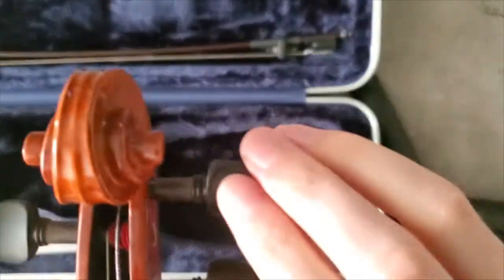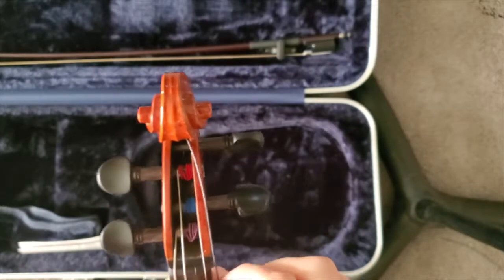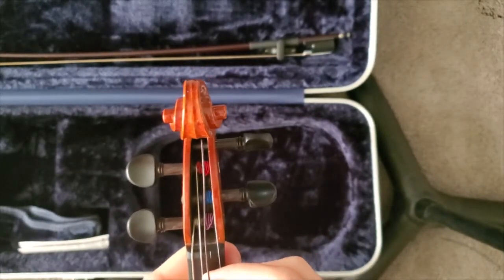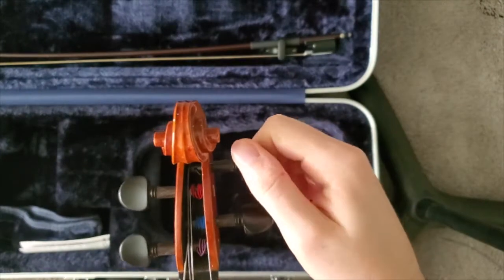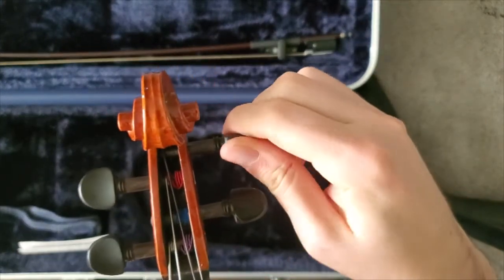When we push it through, we want it to just barely come out the other side. We'll push it through and then we're going to start to wind it. Now make sure that you wind it towards the scroll. It's going to wrap towards the base of the peg, so we're going to wrap it once on the other side — once to the left side of that peg hole.